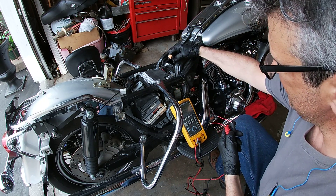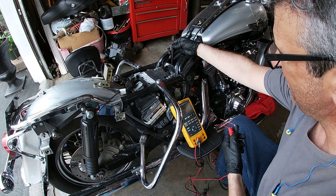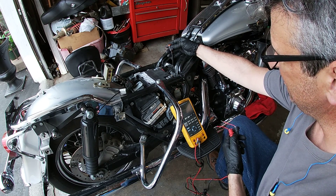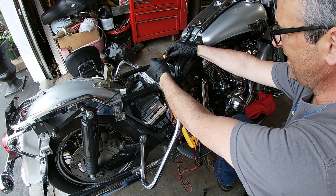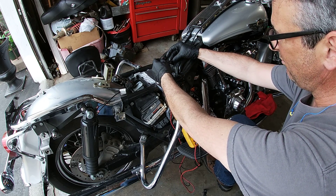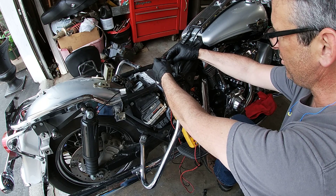Here's the connector going back into the speedometer. It has the red, the black, and the ground. I checked that it had 12 volts coming down here on the red to the black, and I will show you that.